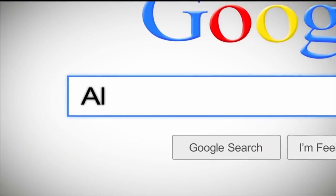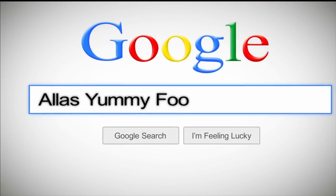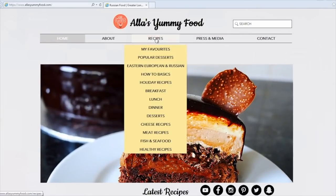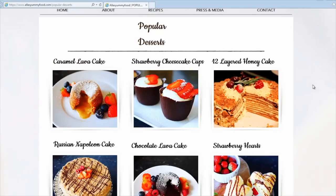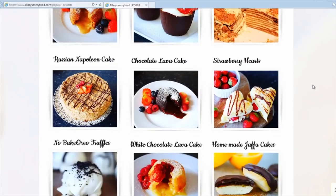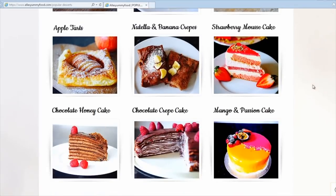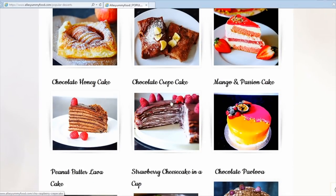I have my recipe on my website at alisyummyfood.com — you'll find the full ingredients and directions on how to make this, as well as loads of other recipes from my channel. Just click through, click on the picture, and you'll be able to see the whole video with directions and the full recipe in English and Russian.